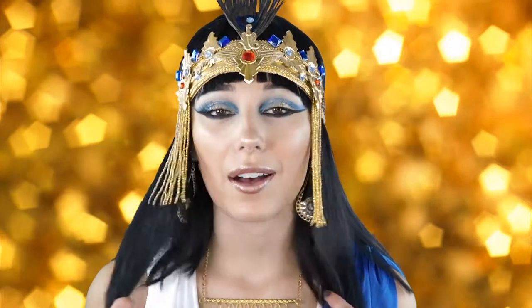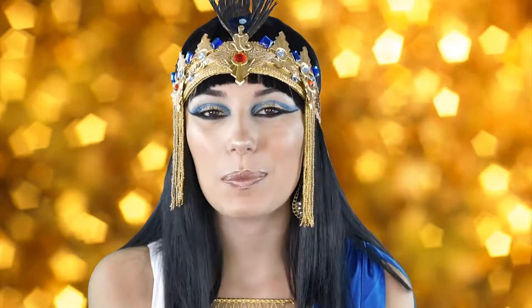Hey guys, welcome back to my channel. Today I wanted to do this tutorial on Cleopatra for Halloween, and this is actually what I'm going to be for Halloween. I bought all of these accessories from Spirit of Halloween, including the wig and also the headpiece. This was really fun to create and I hope you guys enjoy it. Please stay tuned if you want to know how to get this Cleopatra makeup look.